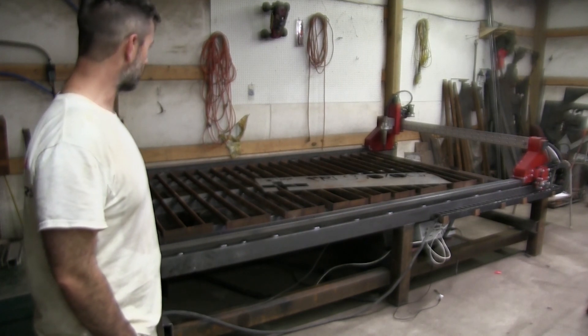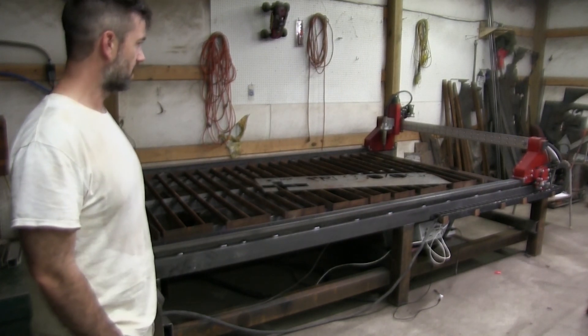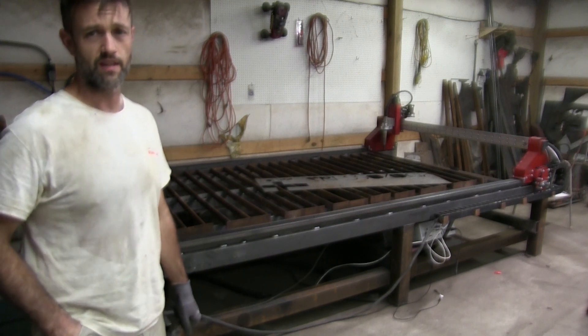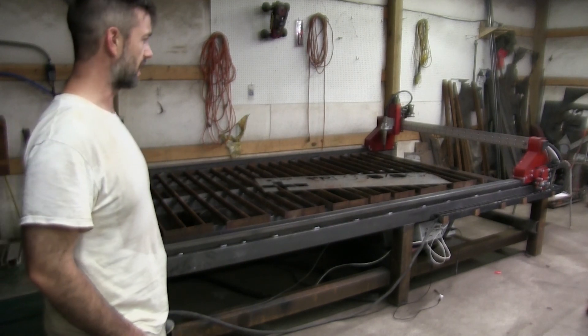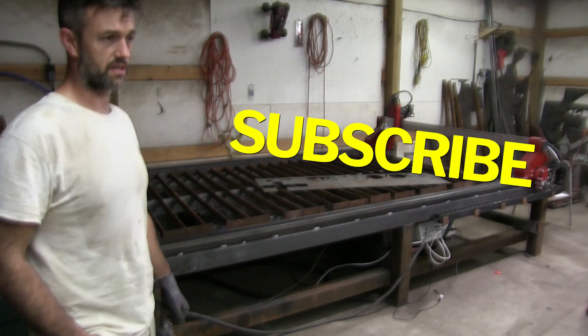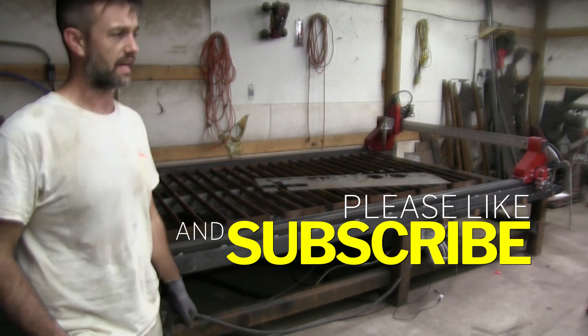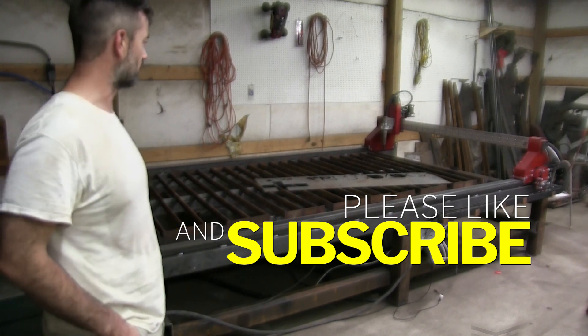Thank you all for your time — it's been a fun build. I actually have a couple other videos recorded that I haven't posted or edited yet; life has just been really busy. Thank you all, I appreciate you — subscribe and take care.